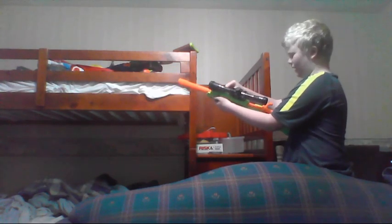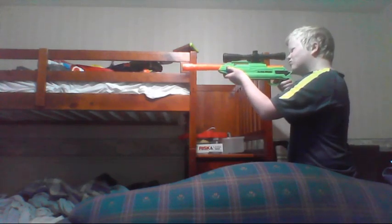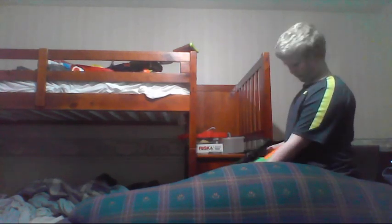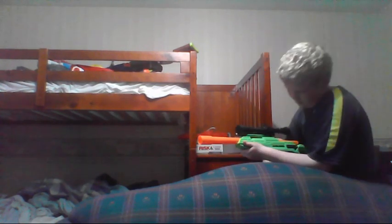But it does seem quite accurate. I mean, I'm not far at all from the wall.